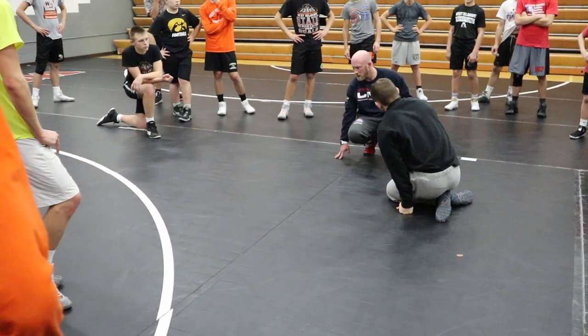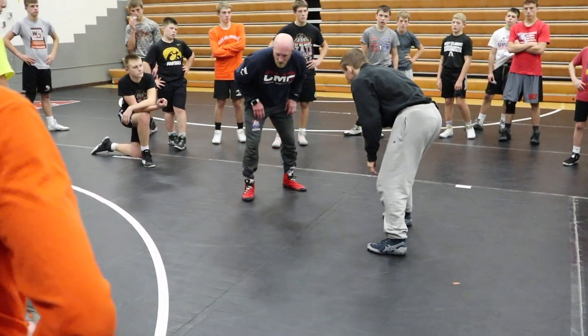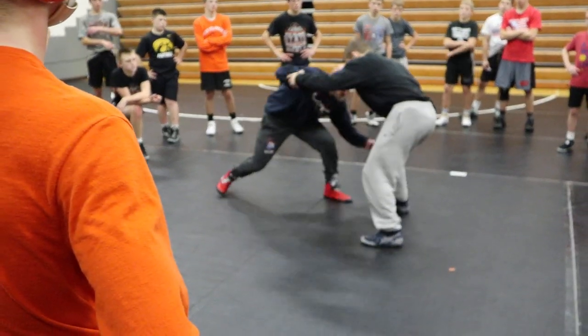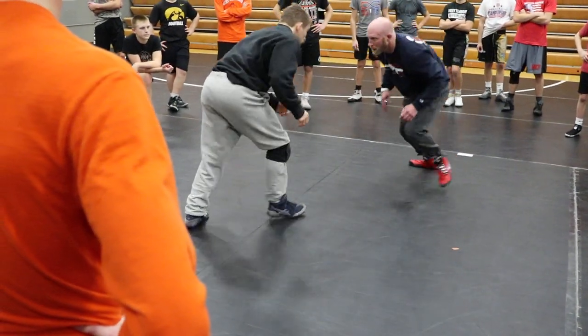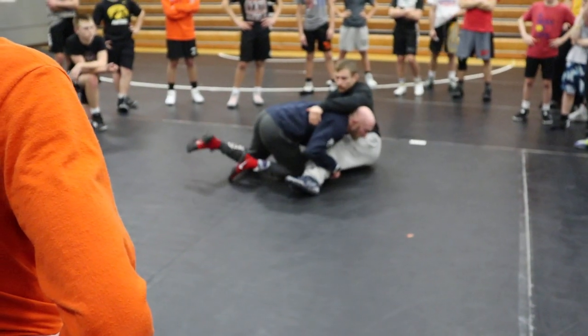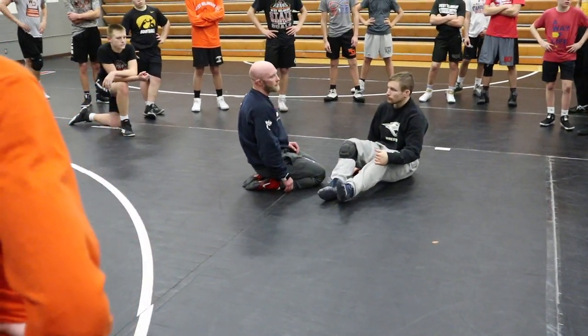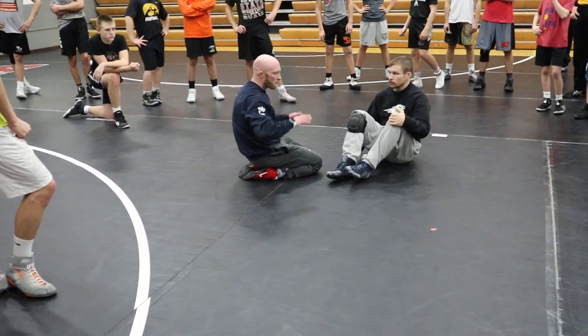We start talking real detailed — knuckles to butt. Stance. We're just playing here, getting a little fancy. Big touch. Outside anchor. Big touch, snap it back. Start playing with that motion.